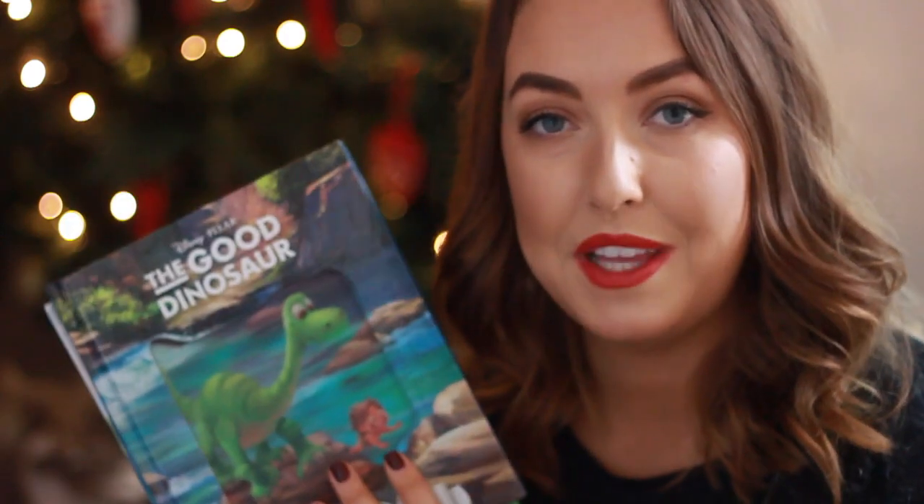To be honest, on Christmas Day if Harrison opens these underneath the tree he would just kind of disregard them — he wants the toys. So I thought I'd pop these into his Christmas Eve box and he'll really be able to enjoy them. Another little something we've got here to leave out for Father Christmas and the reindeer